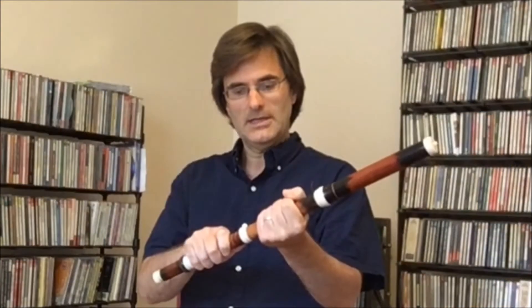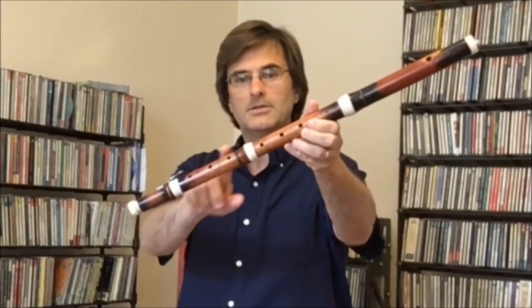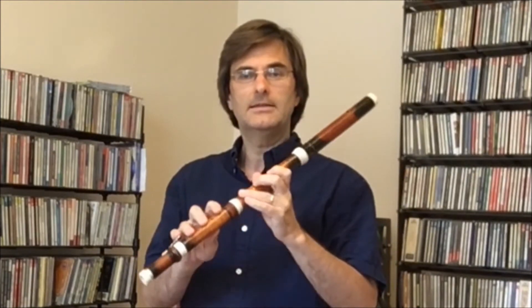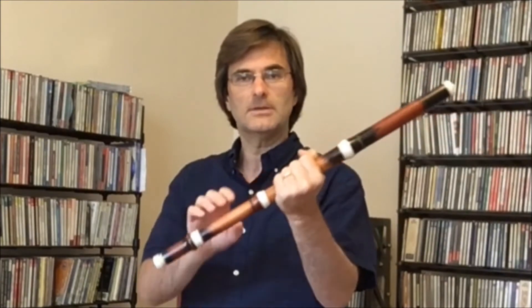This flute is made out of boxwood, and these white parts are today plastic, but originally they would have been ivory. What's great about Baroque flutes is the sound color of them and how they have a different quality in different keys, and all of the different affects of Baroque music that you can bring out using these instruments.